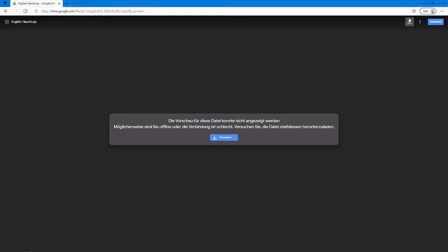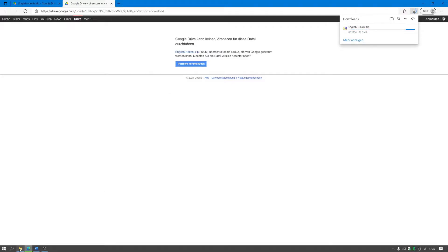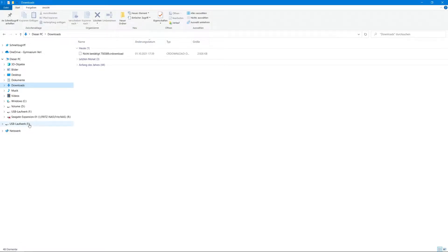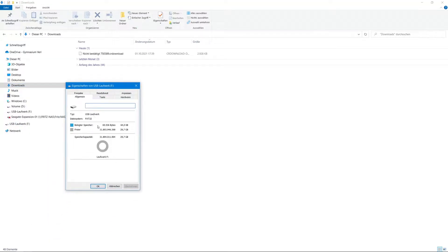Hello guys. Today I'm going to show you how to homebrew your Wii U and your virtual Wii. First, download and unzip the folder from the link in the video description. Also make sure that your SD card is formatted in FAT32.